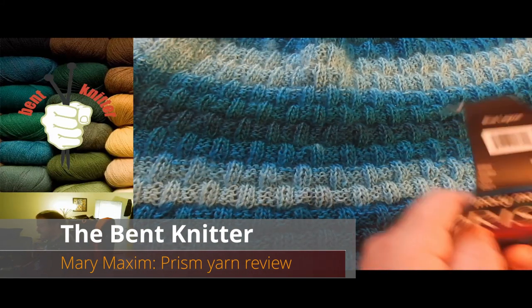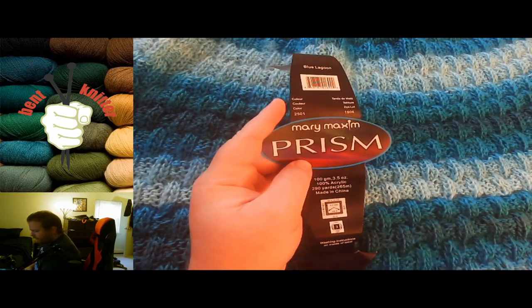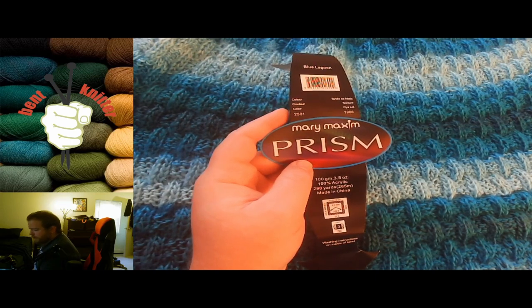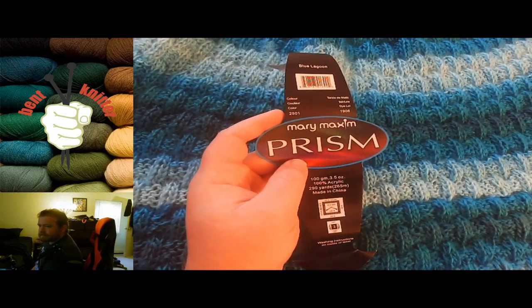Hi everyone, welcome back. This is the Bent Knitter. So this week we are going into another yarn review. This one is from Mary Maxim. The yarn is called Prism. This is my first foray into Mary Maxim, so I was kind of excited to start using them — just to find another brand of yarn to kind of try out and use.